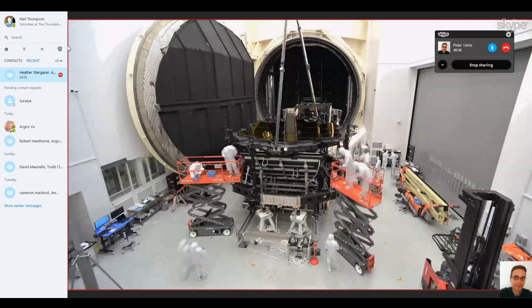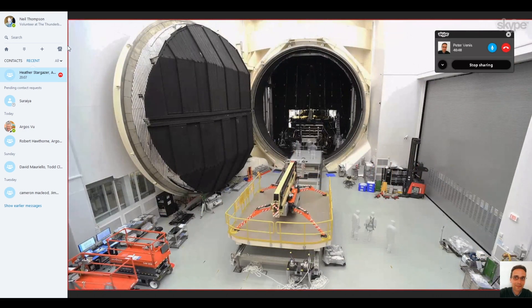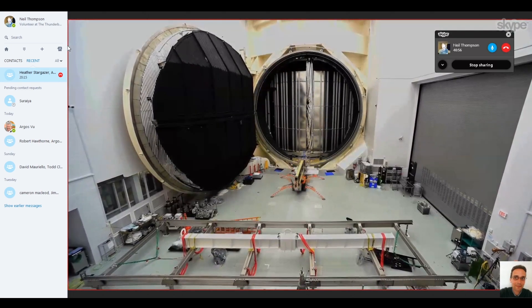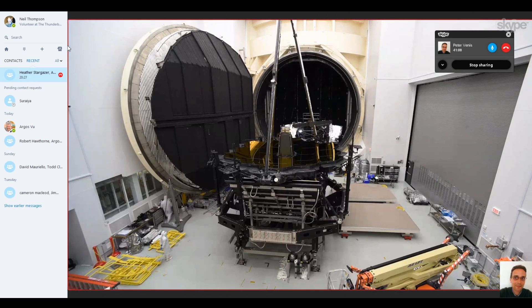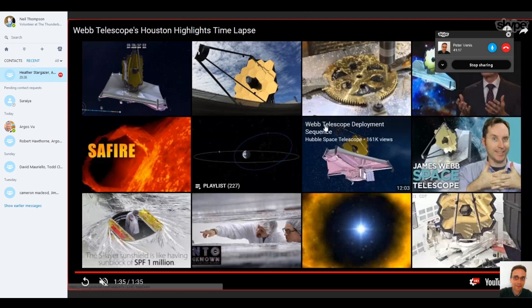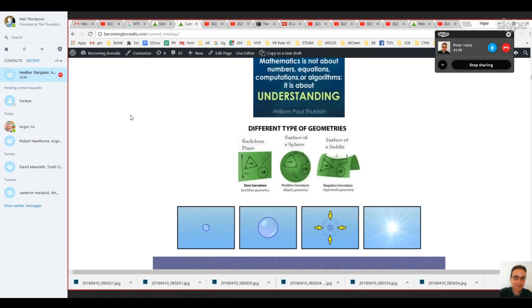It could be that the Hubble was designed correctly but there was a small difference in how light refracts in outer space that they weren't aware of - that's why they had to adjust it. I don't think so based on the documentary, but I also think about the redshift - the scientific community didn't consider the possibility that the rules in outer space might be different for reasons we don't yet know.